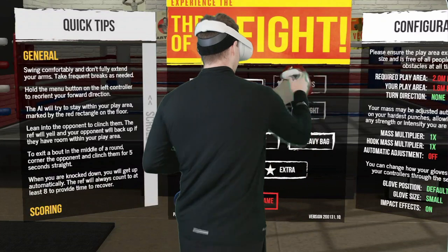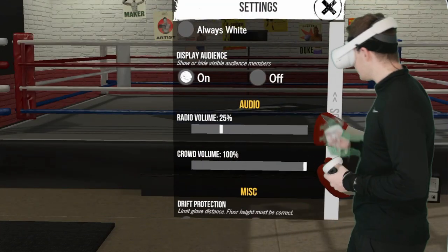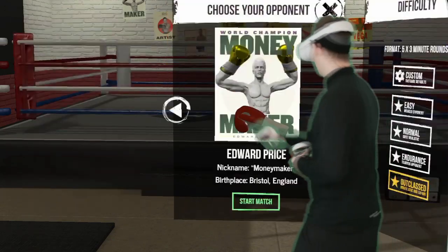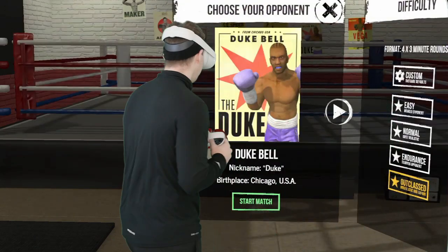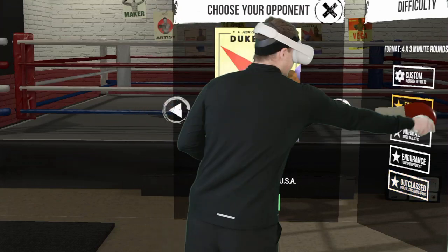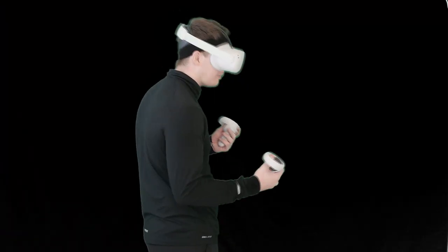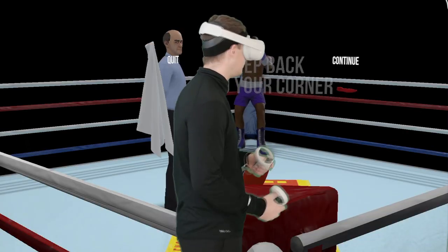Just to remind people who haven't seen: the settings I'm using are simulating wrapped wrists and mass multiplier down at 1. I've been finding it's really helpful to train with the Duke here. I'll start it off on easy and show you the fundamentals of what I'm doing when training with the Duke.